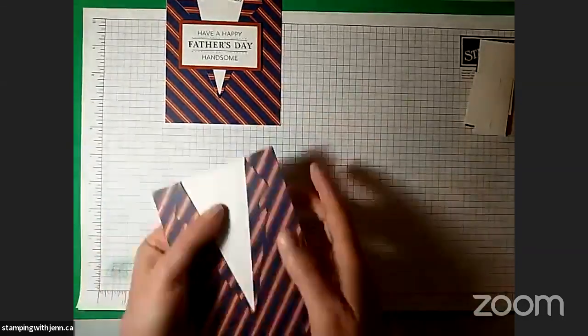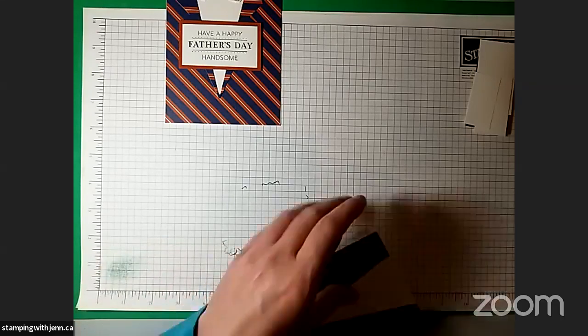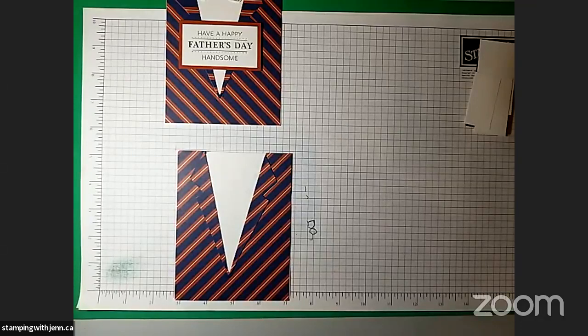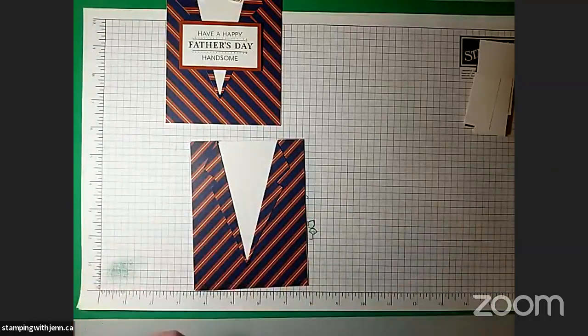If a little bit of glue did get on there, you can just use your finger to rub that off. I'm going to get my adhesive remover. Unfortunately I don't think you can get this from Stampin' Up anymore, but if you can find one somewhere it just rubs the adhesive off and it's brilliant. There — nobody saw that. Let's continue building our shirt.